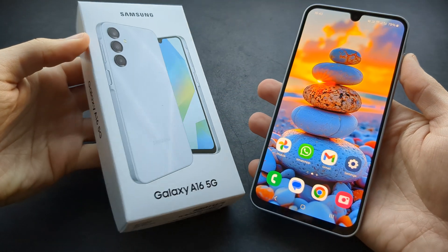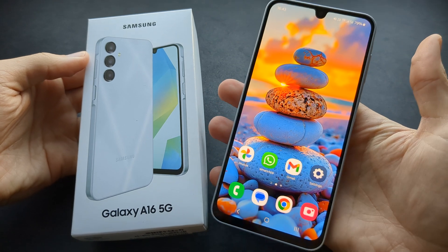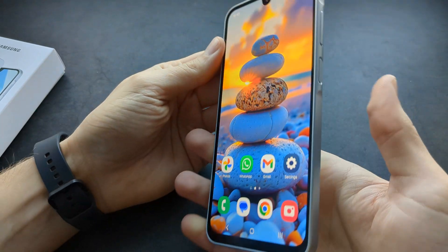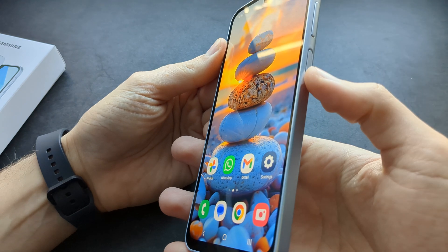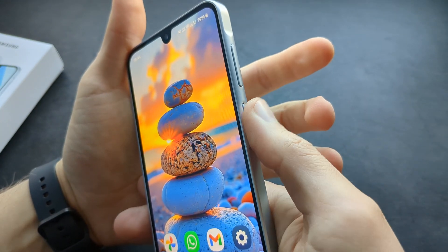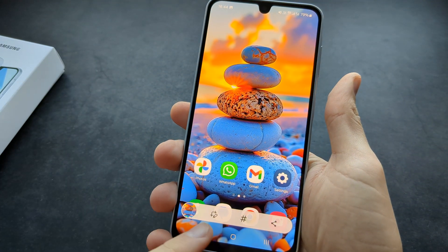Let me show you several different ways how you can actually take a screenshot on your new Samsung Galaxy A16 5G. We can actually take a screenshot very easily on this phone with our side buttons. All we have to do is press the volume down button and the power button at the same time. Simply click them and the screenshot will get taken.